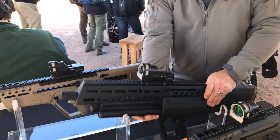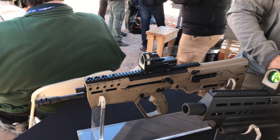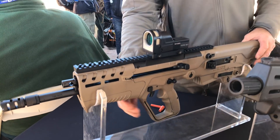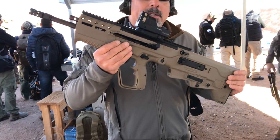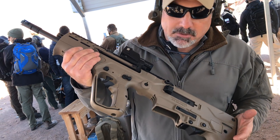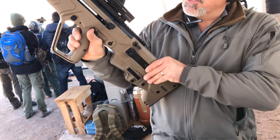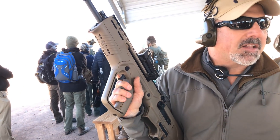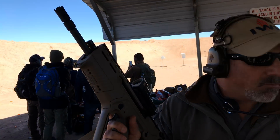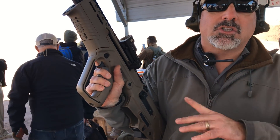Next one is the Tavor 7. The Tavor 7 is a .308 bullpup. It looks like a SAR, it seems like a SAR, it has the profile of a SAR — but it's not a SAR. It's a short stroke gas piston, which is different from everything else we did with the X95 or the Galil; those are all long stroke. This is short stroke.